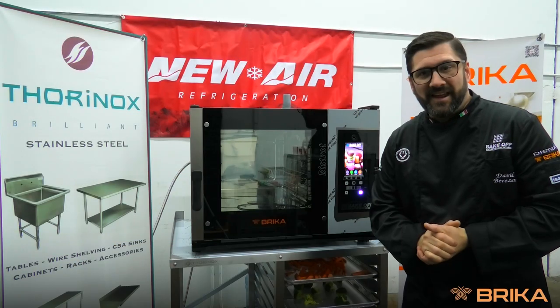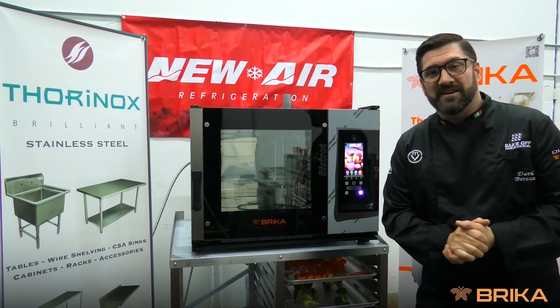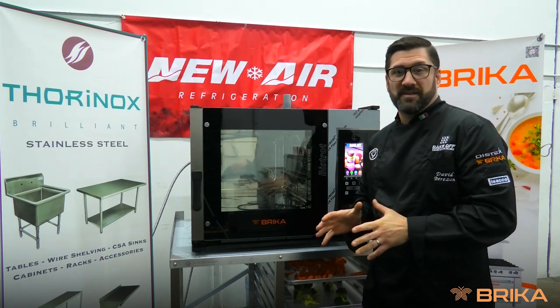Welcome everyone. Today in our Bricka combi oven we're going to do a multi-stage recipe using a variety of vegetables. Let's get started.